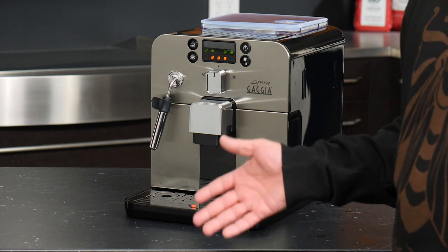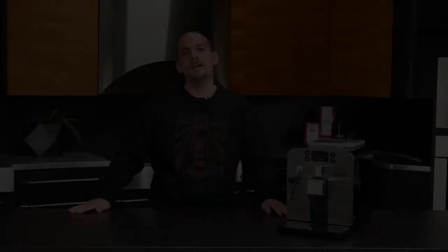And that's it for maintenance on the Gaggia Brera. There is just so much to love about this compact and affordable machine. I'm Nick — thank you so much for watching.